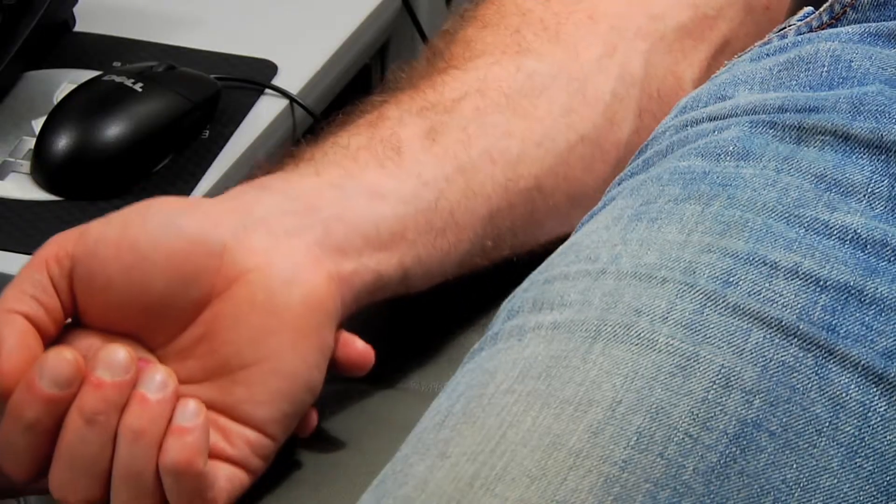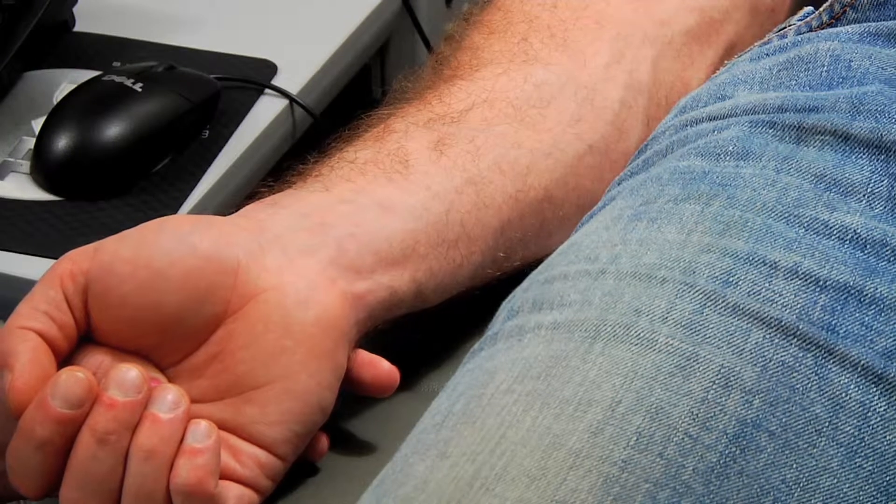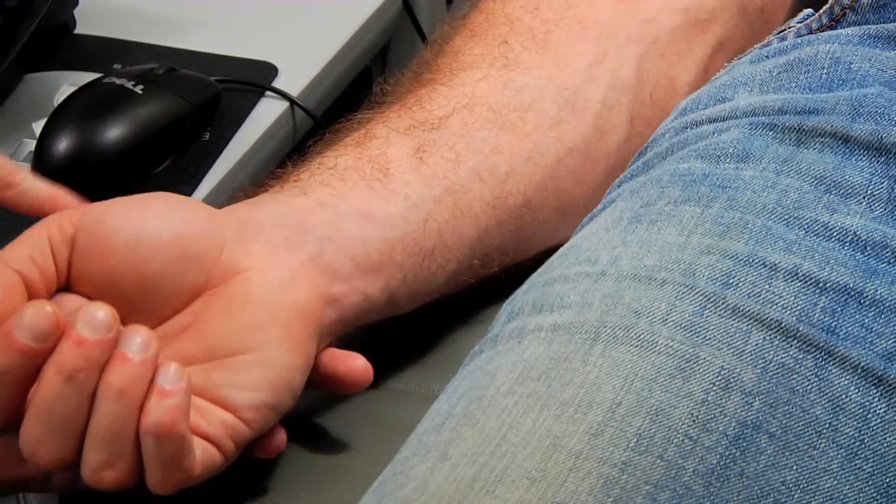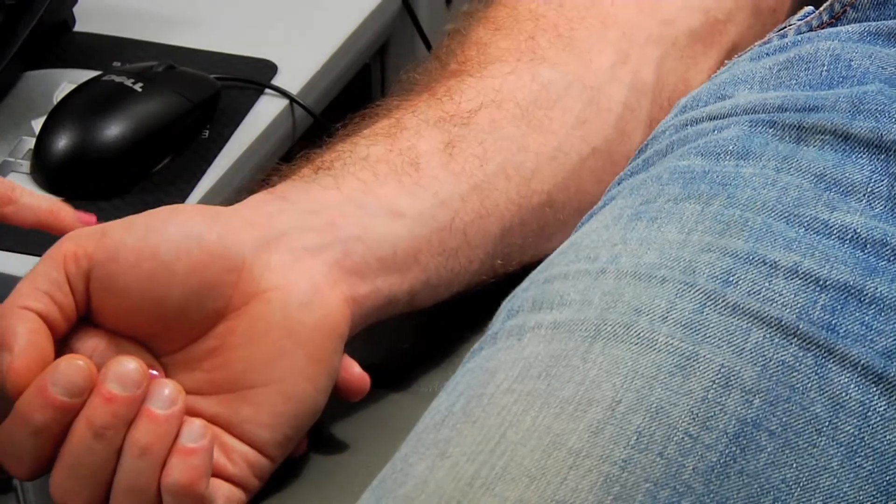This is a really helpful move if you're having trouble getting anyone's pulse, but especially someone who has a faint pulse, because that's going to bring it to the surface rather than it being embedded down. It brings it right up there.